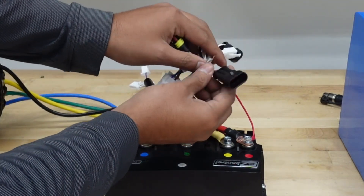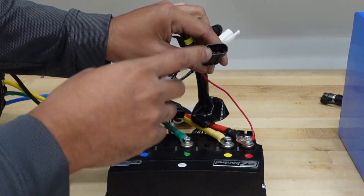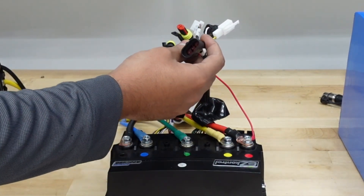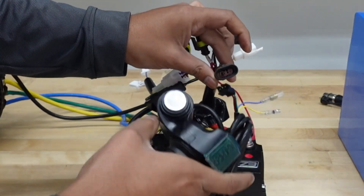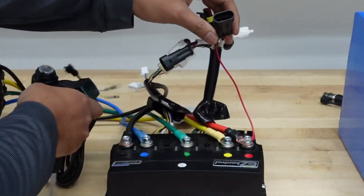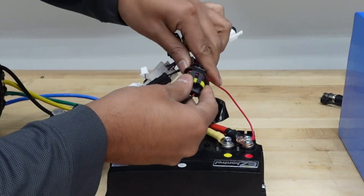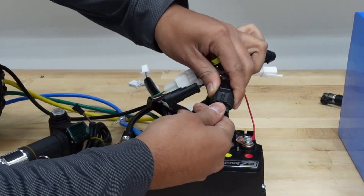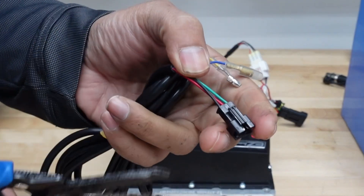For the throttle, I'm going to install the foot throttle now. The foot throttle and the joystick throttle for boats are plug-and-play. If you're using a twist throttle, it's not plug-and-play, but I'm going to show you how to make a plug for it. For now, I'm connecting the foot throttle since it's plug-and-play.